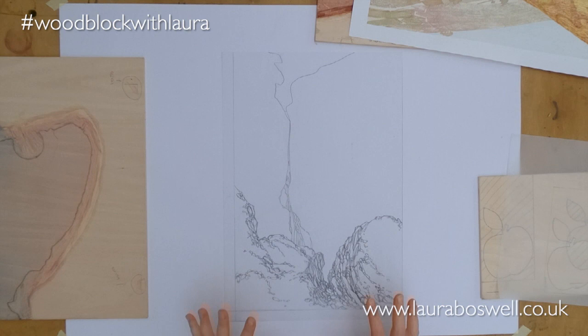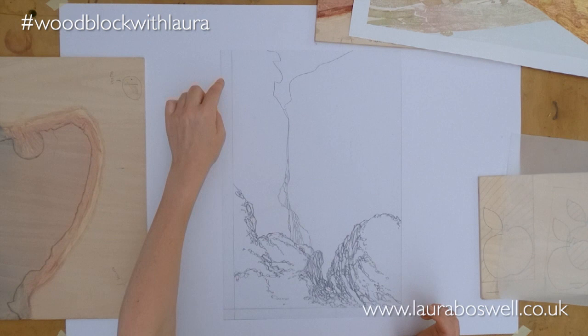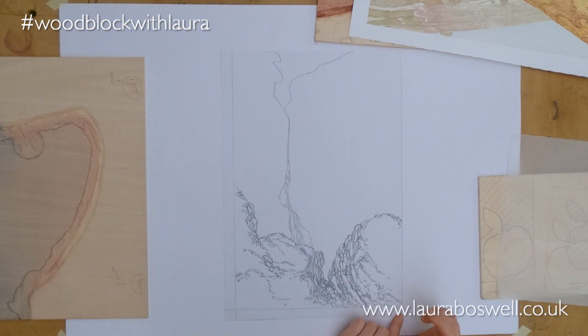Today I want to try and explain how I'm going to get all the various different wood blocks to line up neatly to make a fluent, beautifully aligned finished print. I need to look at the Japanese registration system called Kento. To start at the beginning, you'll remember from the previous film about the master tracing that I was very clear about being precise and having an accurate two centimetre margin down the left-hand side and the bottom of the print if you were right-handed, and down the right-hand side and across the bottom if you were left-handed.